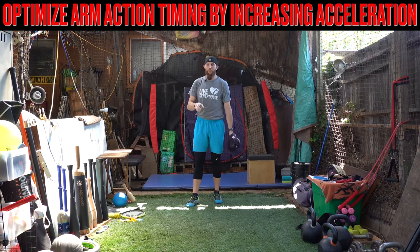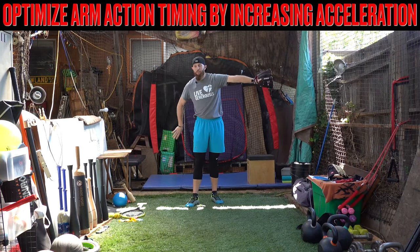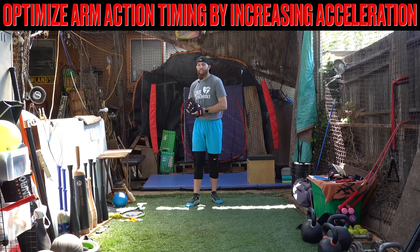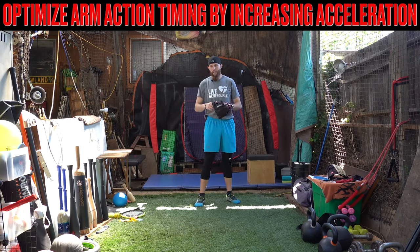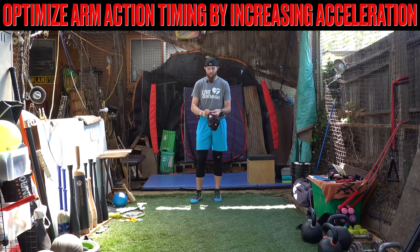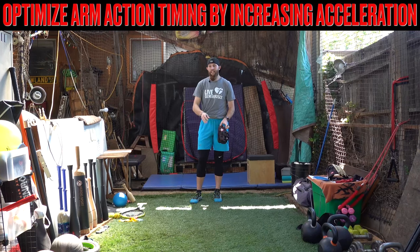I would highly encourage you guys that are the types of throwers that have a lot of different checkpoints to go to with their arms — they have an arm wrap or whatever it may be — to take video and make sure that when you are accelerating your body forward, you're not dragging. Remember, you've instilled these motion memory motor control patterns for such a long period of time. It's not just going to happen in a day.